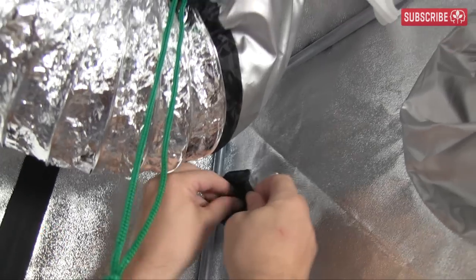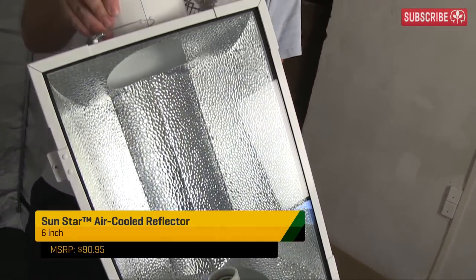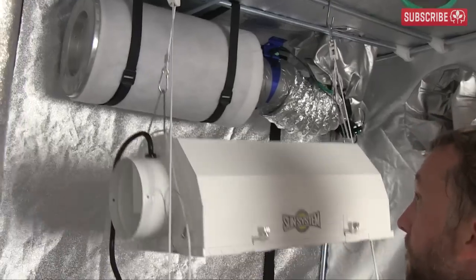Now they're in place, so it's time to hang the SunStar air-cooled 6-inch reflector. Nice and compact — perfect for the job. I just need to hoist her up with the SunGrip fixture hangers, and we're done.